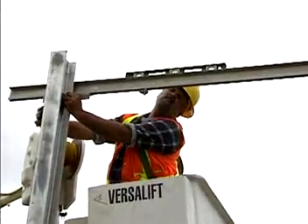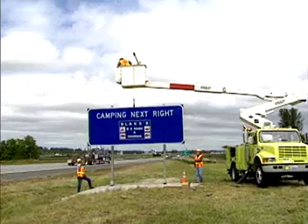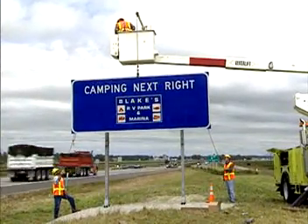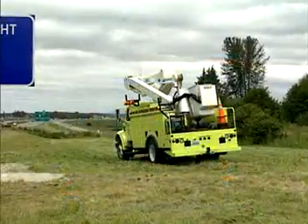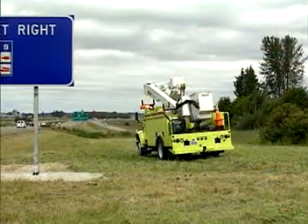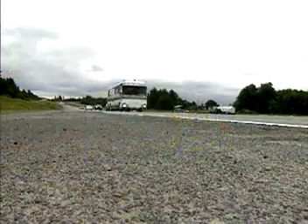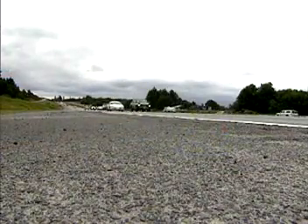After all the posts are secured in place, attach the sign panel assembly to the posts in accordance with the sign manufacturer's recommendations. Thank you for watching this BreakSafe video by Transpo. We look forward to working with you in the future, making the roads safer for the traveling public.